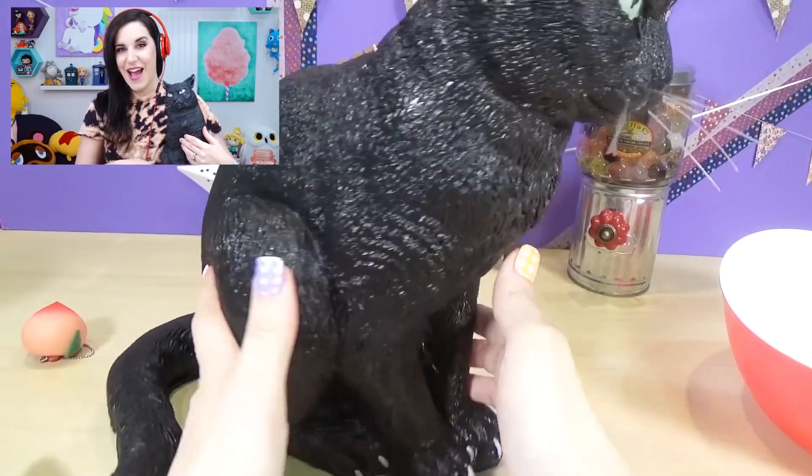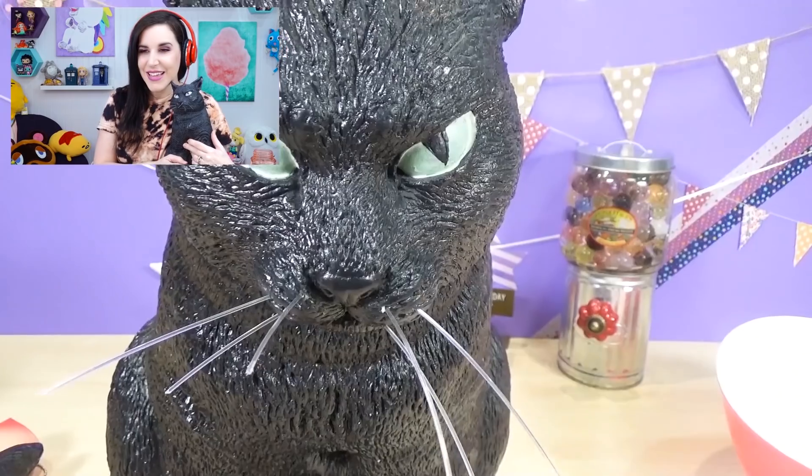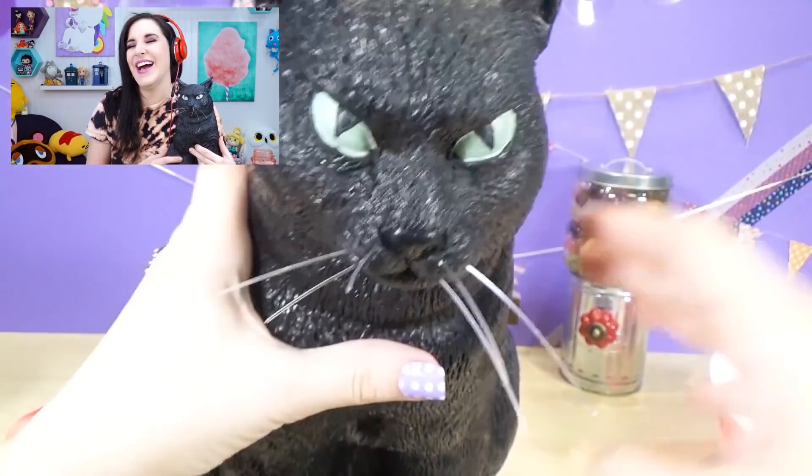What's up everybody? I am here today. First off, it's Dr. Squish. Welcome back to my channel. I am here just enjoying some cotton candy with Queen Hissy Fit. Do you remember Queen Hissy Fit? If you watched my recent video where I reacted to old squishy cutting videos, I reacted to my video where I cut open Queen Hissy Fit.